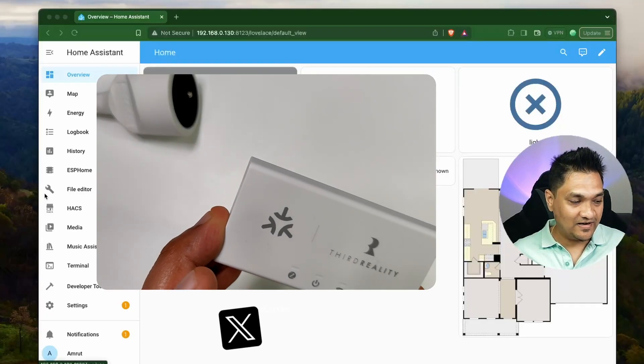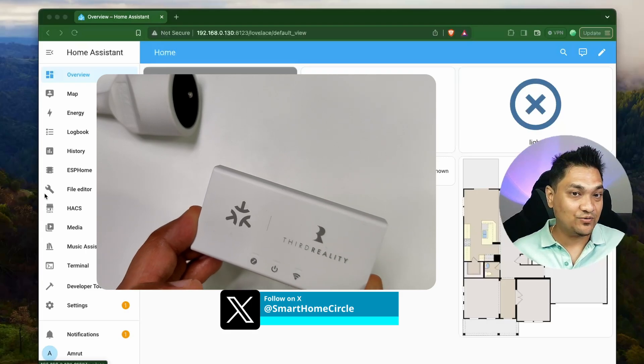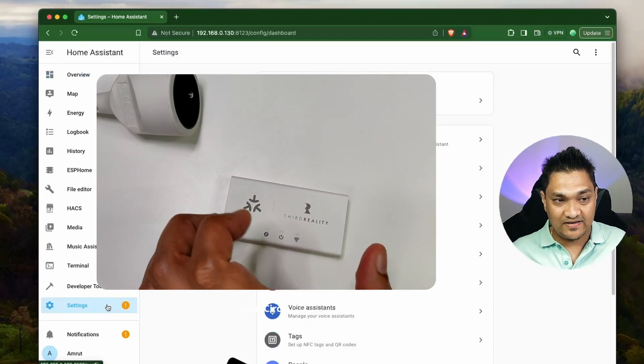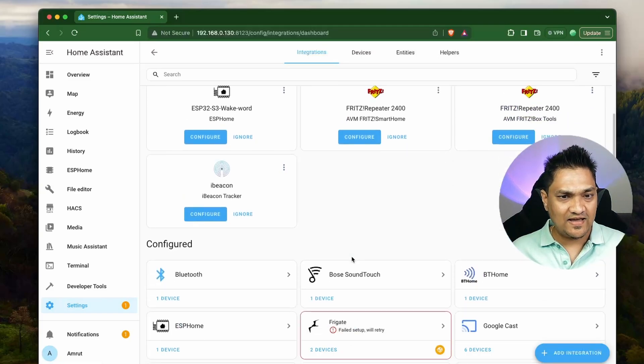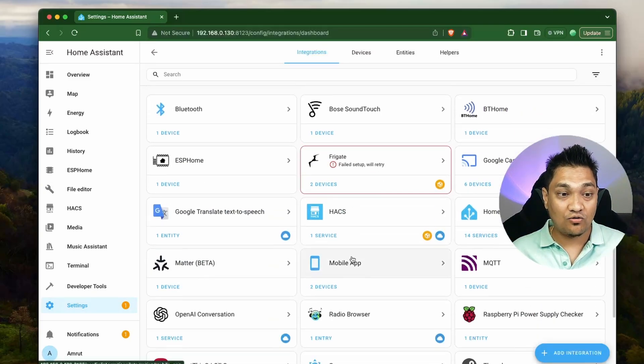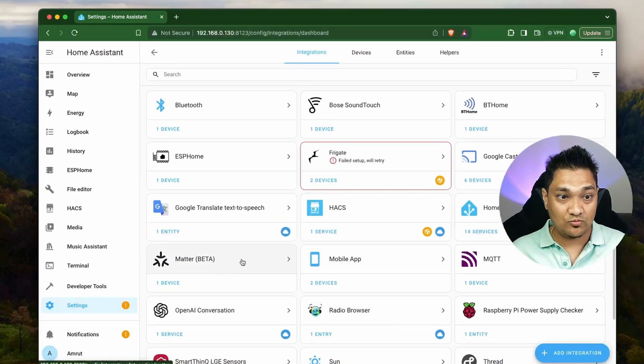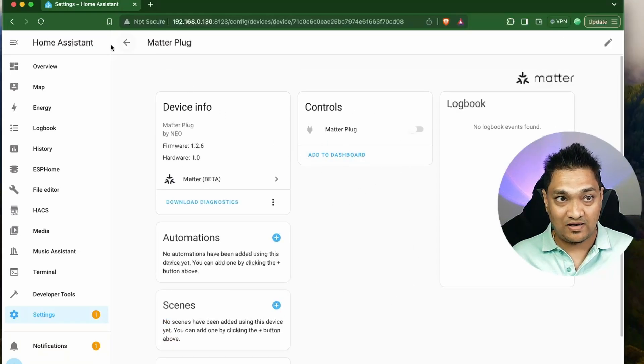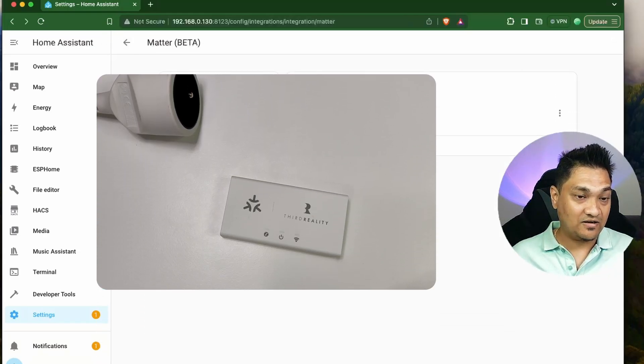Right now I have this Matter bridge from Third Reality. First, what we are going to do is connect this to Home Assistant. So let's go to Settings, Devices and Services, and look at the Matter server integration inside Home Assistant. Previously I had created a video in which I connected a Matter plug — now let's connect this Matter bridge.